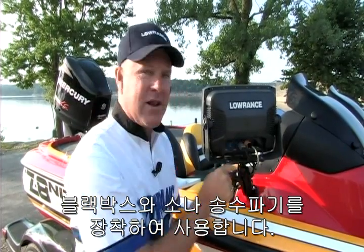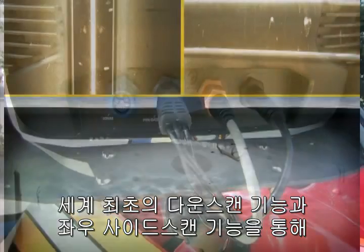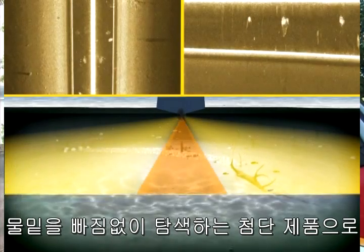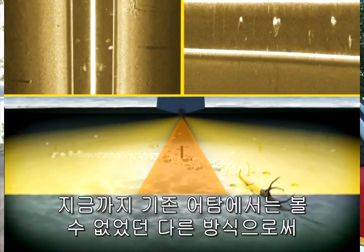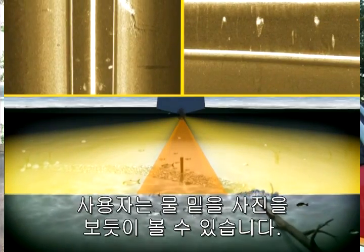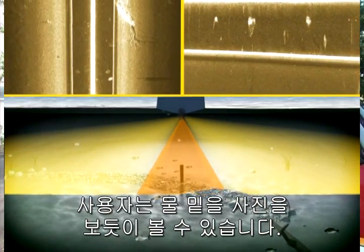It plugs directly into your Ethernet port and gives you a left view, a right view, and for the first time ever, a down-scan image. You can look at what's below your boat in a different and better way than you've ever seen it before.